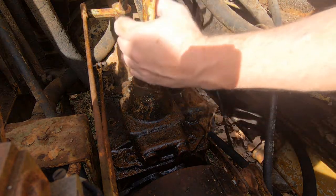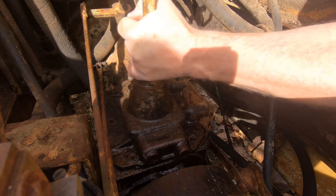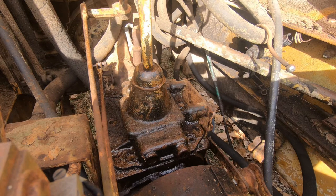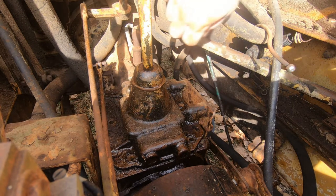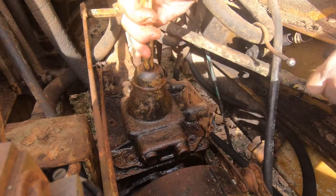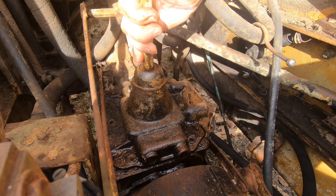Six bolts removed and a couple of wraps of the hammer and this thing seems loose enough. Let's see if we can get it off and see what's going on. This is going to be tricky getting this shifter assembly out of here, so I'm going to turn the camera off to save some battery and come back when I'm able to wiggle it off.